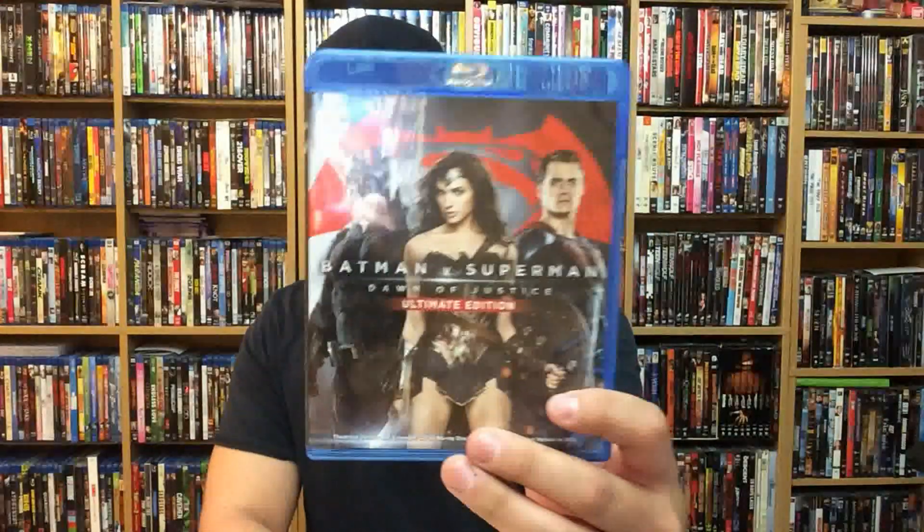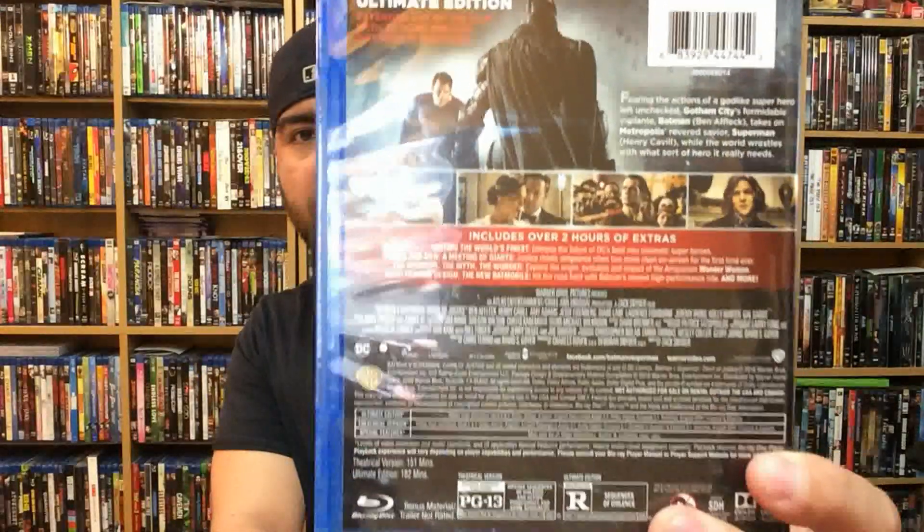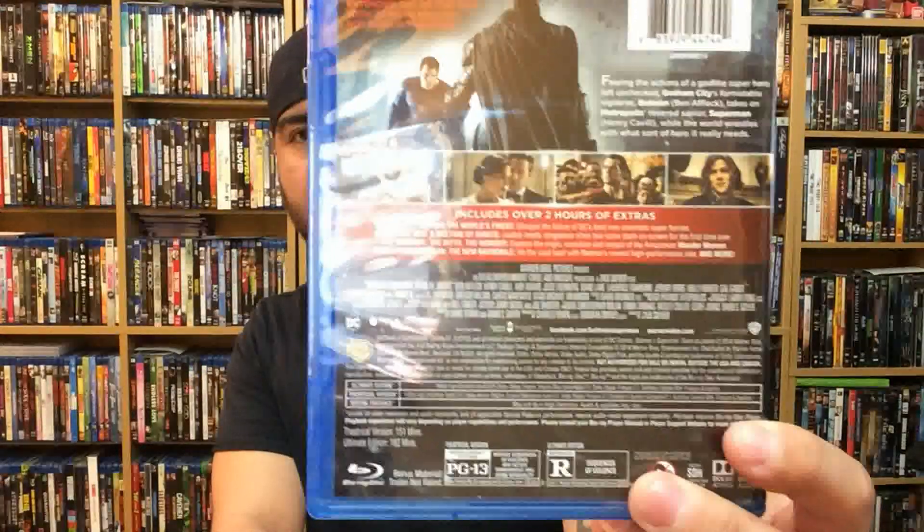I'm going to grab my little opener here. Thankfully this release doesn't have one of those stickers — Warner Brothers releases don't really have any of those stickers up on top, which make for a little added time to open it up. As you can see, here is the front cover, which is a really cool cover art, and in the back you can see all the features that it includes.